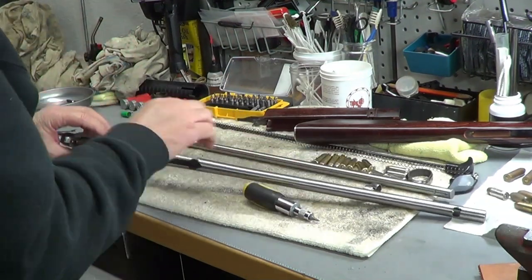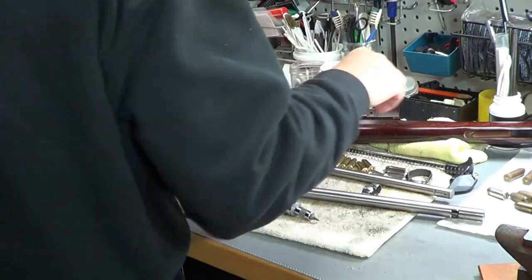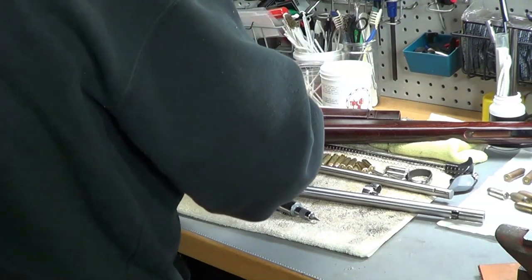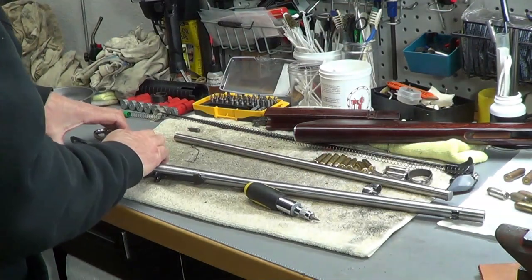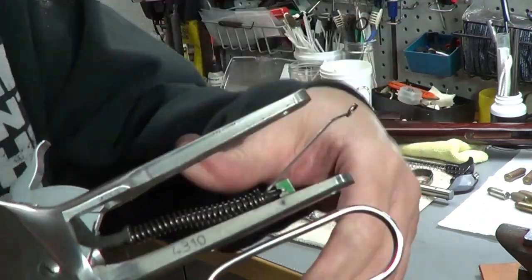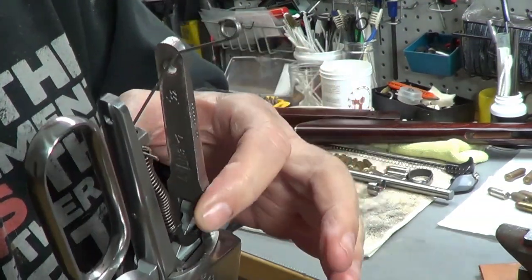I just lost my spring — I knew that was going to happen. That fell out because the paper clip wasn't long enough. I need to find another paper clip that will be long enough to go in there. This one won't work — this is the one I should have used. So where this little wire goes in here, I really wanted it to come out the other side, because I want to hold this spring compressed.